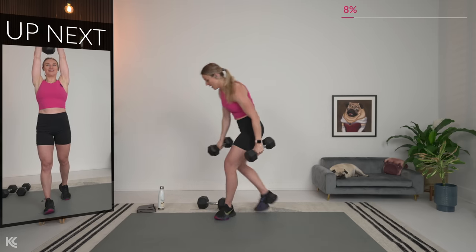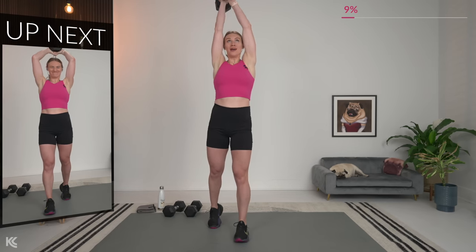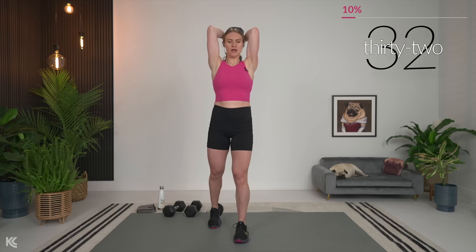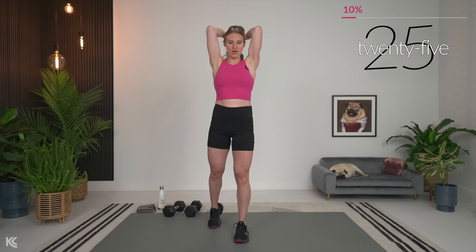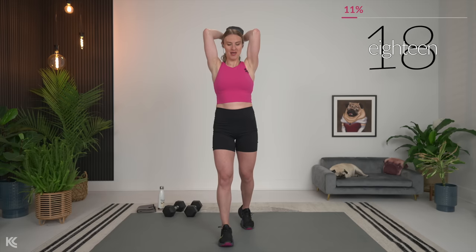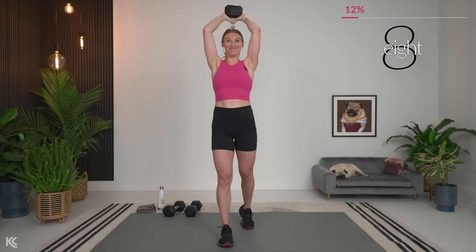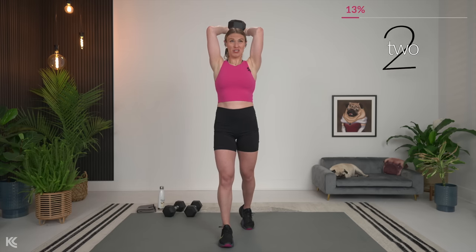Now tricep overhead extension. If you have to switch your dumbbells, do it quickly — grab it, bring it up. Normal tempo, but if you're going heavy, that pace might be a little bit slower. After this set you're going to get 30 seconds to rest, then we're going to repeat these three exercises once more through.